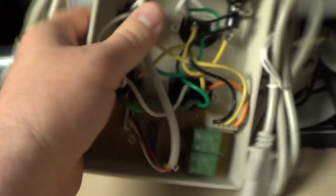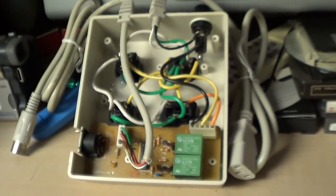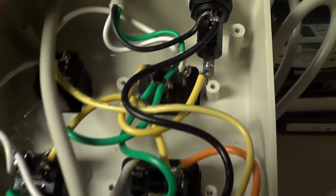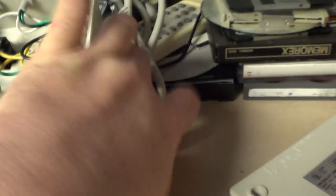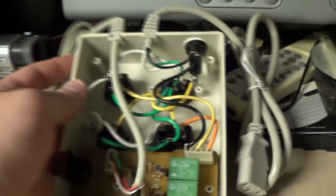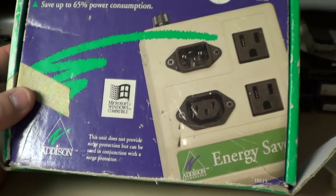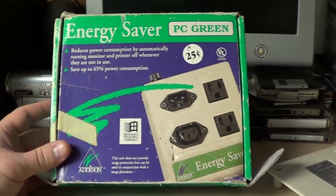Really not the most well-thought-out product in the world, but I'm not sure it actually mattered because I don't think these were on the market for very long, and I've really got my doubts that anyone used them to any significant degree. Some of the wiring in here — they actually mixed gauges. The wire going to the computer looks like 16 gauge and everything else looks like 14; they should have used the same throughout, but someone was trying to shave pennies off the design. Well, that's pretty much everything there is to say about the Energy Saver PC Green from Addison Technology. I thank you for watching and eagerly await hearing your views in the comments section.